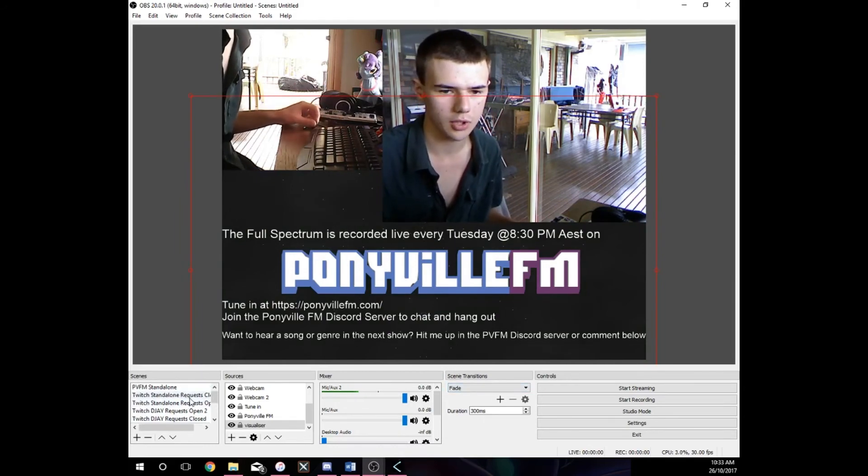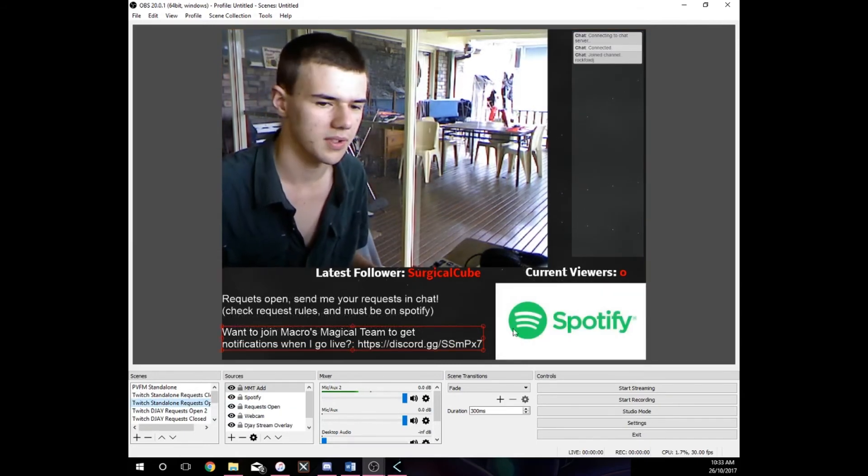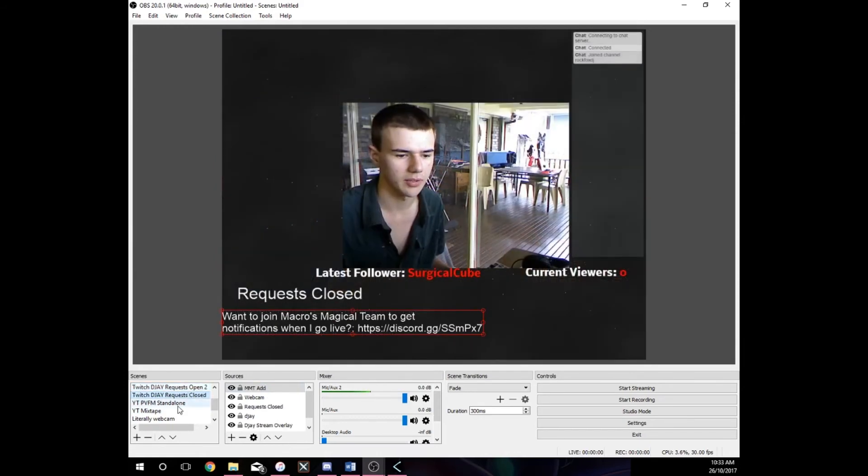For streaming, I'd recommend having a stream overlay — a transparent background that syncs up with what's happening. You can add things like your latest follower, your chat, who's watching, and notifications for when you've been hosted, when you're hosting someone, or when you hit a donation. Just play around with your scenes — I've got different ones for when people can request things on Spotify, for when I'm playing with hardware, and for when I'm playing with software.